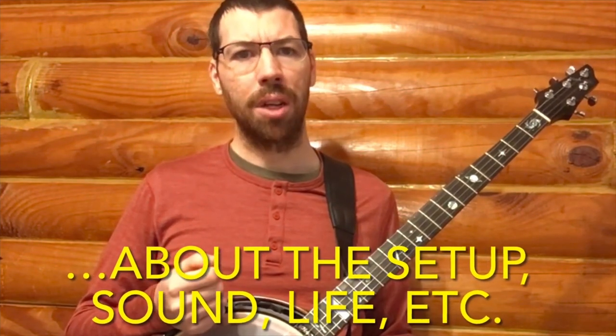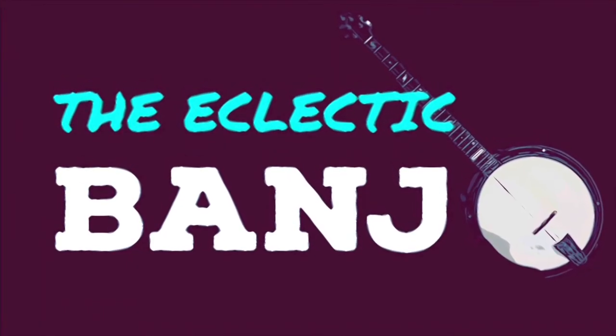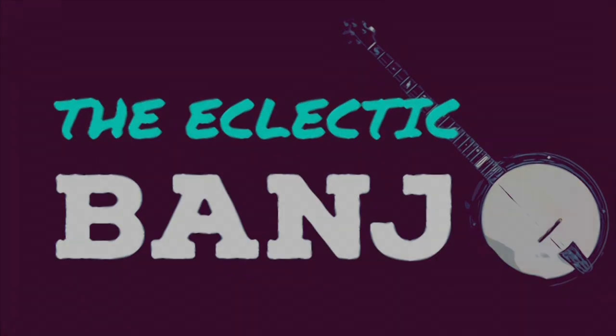What do you think? Feel free to leave a comment, and if you thought this video was helpful, I would appreciate a like and maybe even a subscribe. We'll see you next time on the Eclectic Banjo. Thank you.